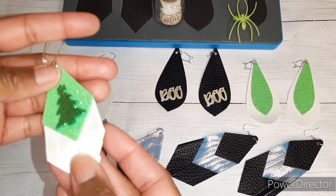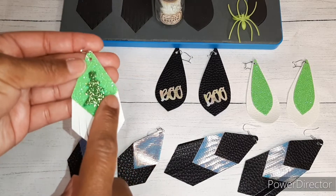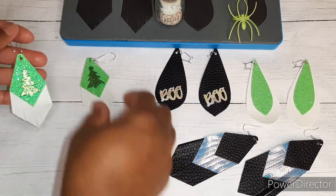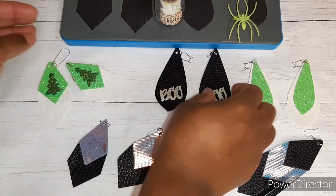These are a few of the combinations I chose to make for some earrings, and I think they turned out so cute. This little tassel here has a layer of glitter foam on top, and then I put a little Christmas tree on it — how cute would that be for Christmas! Super easy to cut.